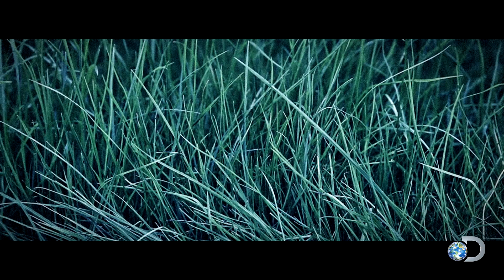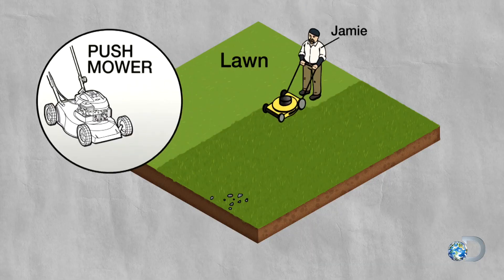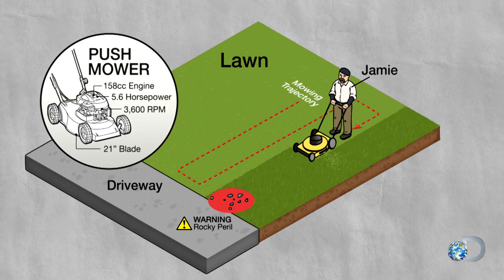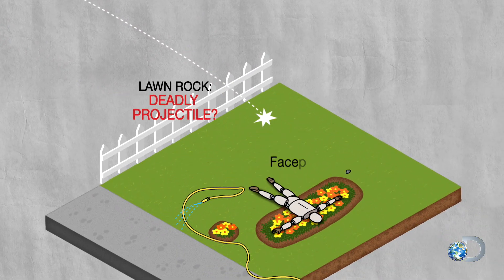It's Sunday morning. The grass is high. It's time to mow the lawn. So you pull the lawnmower out of the garage, start it up and start pushing around your lawn — that smell of cut grass coming up through your nose. So you're almost done, close to the driveway where there's some rocks on the lawn, and your lawnmower goes over one of those rocks. It kicks it across the street. Kills somebody.